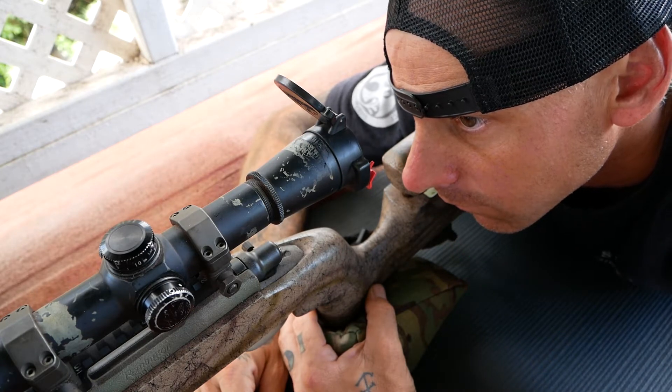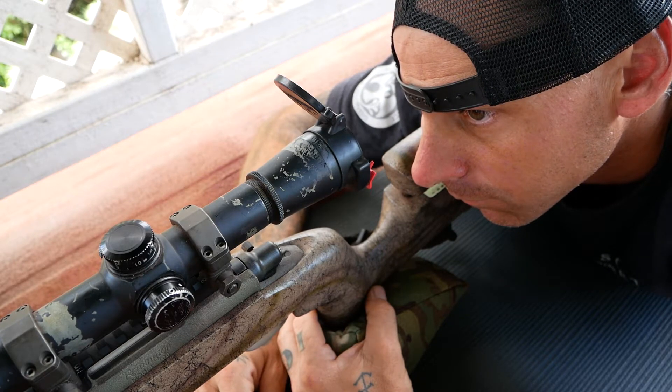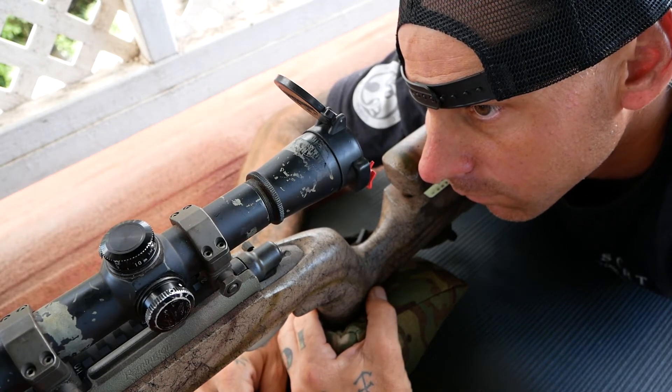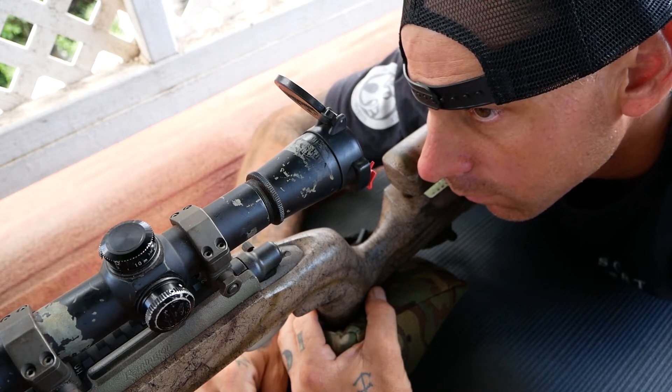So when he moves his head forward to the forward edge and then back until he sees scope shadow, his eye relief range is somewhere in between those two points. We want to set up his rifle so that when he's in the prone he's at the forward edge, and when he's in the seated he's at the back edge. What we don't want is for him to be prone and already at the back edge of that eye relief range, because when he moves back for a different positional shot he'll be out of spec with scope shadow all around — and it's going to be a rough day.